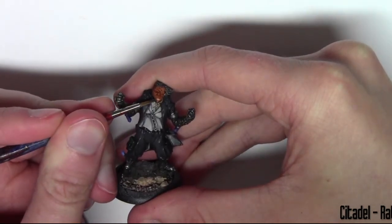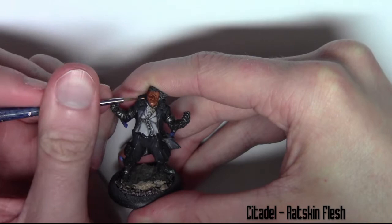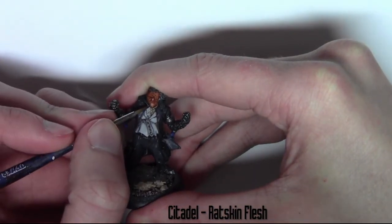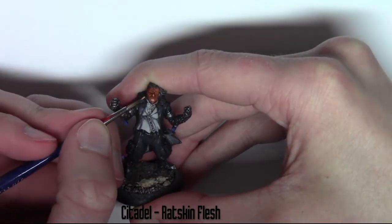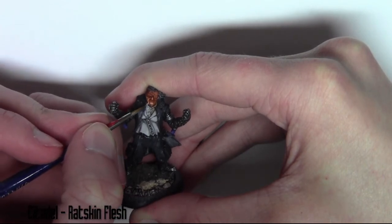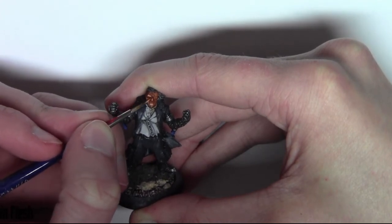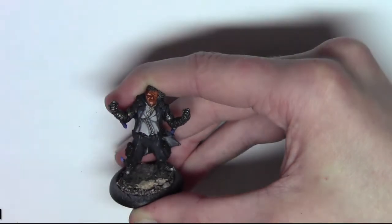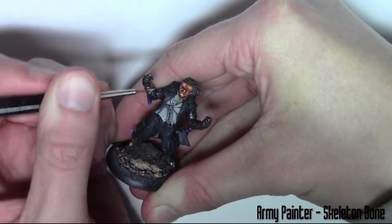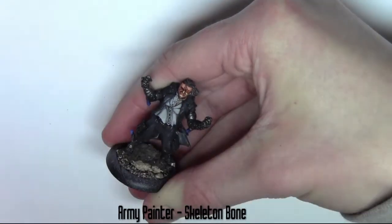I'm going to do the same process on the face. First I'm hitting the medium areas with Citadel Ratskin Flesh, and then after this we'll move on to the higher areas with a slightly lighter shade of skin tone. To get a highlight colour I'm using Army Painter Skeleton Bone — this provides a nice highlight to the face, applied to the nose and cheekbones, any majorly high areas.